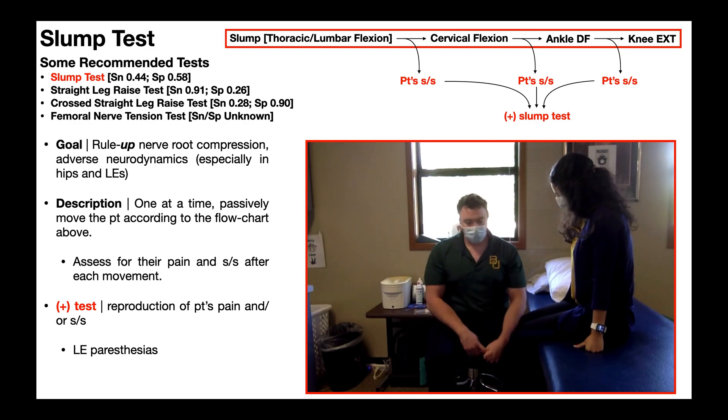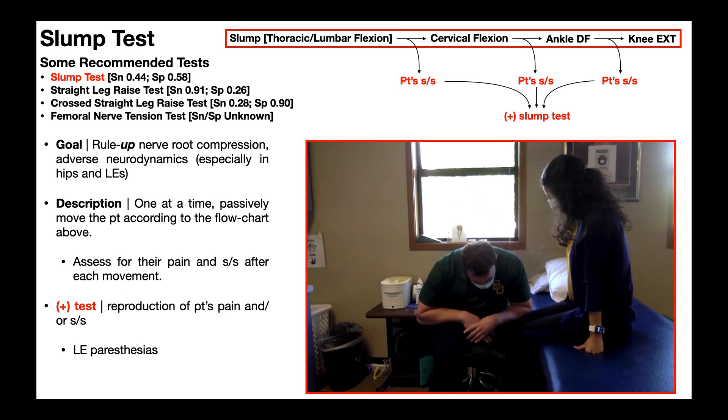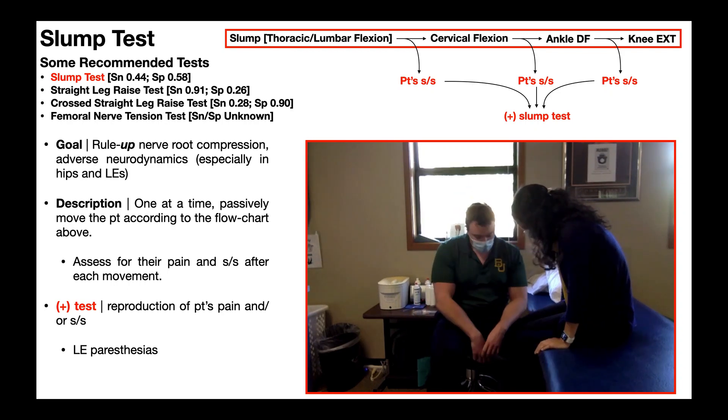The very first thing I'm going to do is have the patient actively slump or slouch down — intentionally get that bad posture — which involves thoracic and lumbar flexion. All of these movements gradually put more and more tension on the nervous system: tension on the nerve roots, both lumbar and sacral, and tension on peripheral nerves going down the lower extremities. Once we get into this position, I'm going to assess for their symptoms and pain — any of those three lower extremity paresthesias.